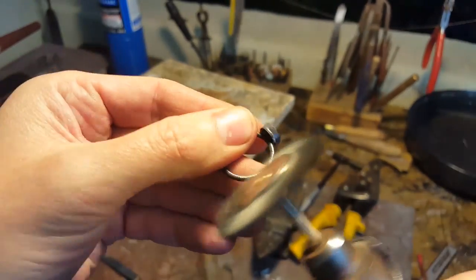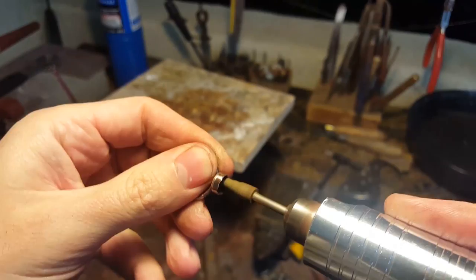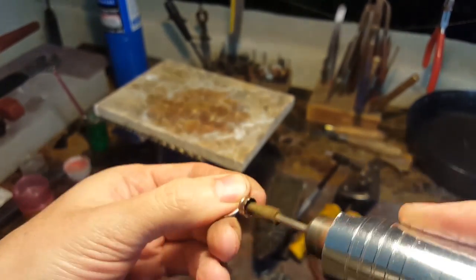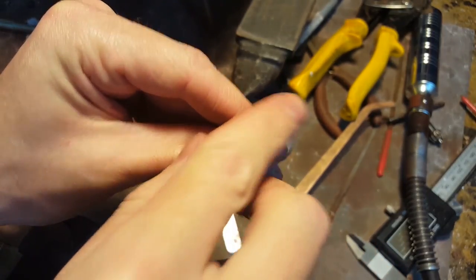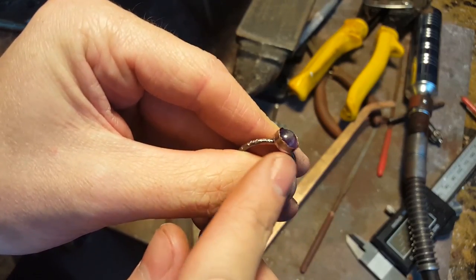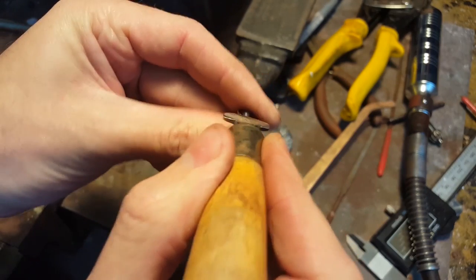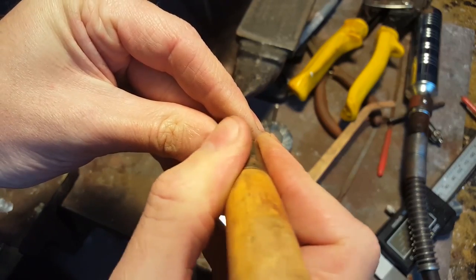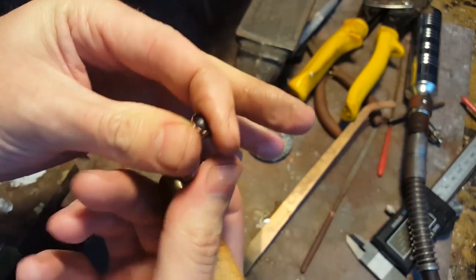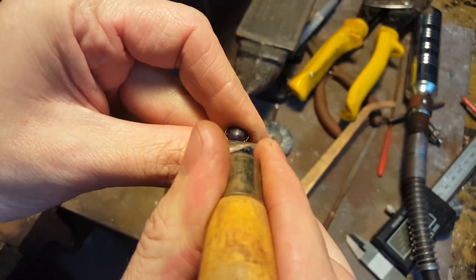I'm going to use a wire wheel to take off the top layer of tarnish, which should leave a nice brushed effect with high and low spots. Then I'm going to polish the inside of the bezel so light will actually reflect out of the stone. Make sure your stone still fits in the bezel after all that work. Next you need a bezel rocker to push the bezel over your stone — start on one side, press it in, go to the opposite side, press that in, then do it to the rest. This makes it so the stone doesn't move around and sets evenly.